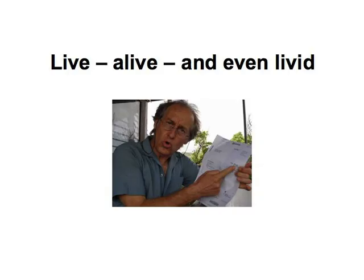Live, alive and even livid. Well, for this one we had to do a bit of the Marcel Marceau ourselves, and we hope we did it well enough to get the idea across. What we are trying to do is mime some actions and emotions for you to guess at and to express reflexively in German.